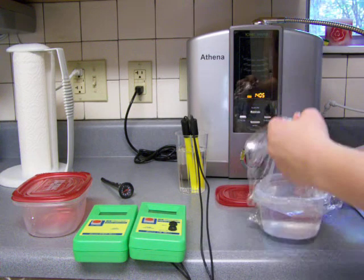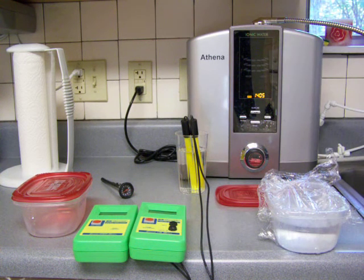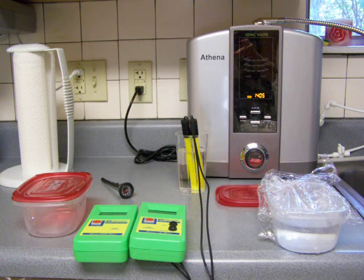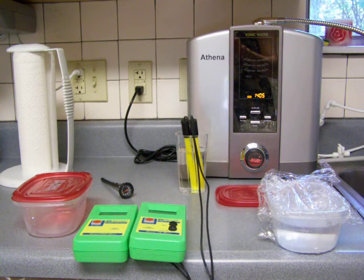That wasn't bad. I don't think this tea kettle is going to start boiling for a while, so I'm going to end this video and start another one to do the boiling next.